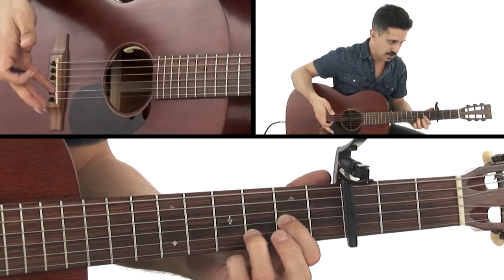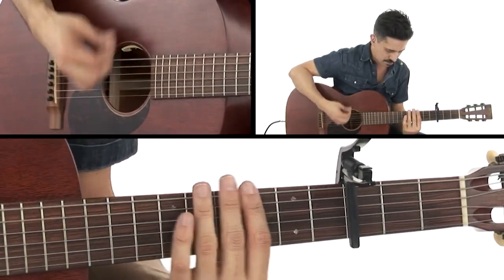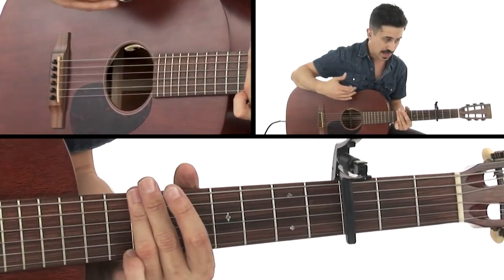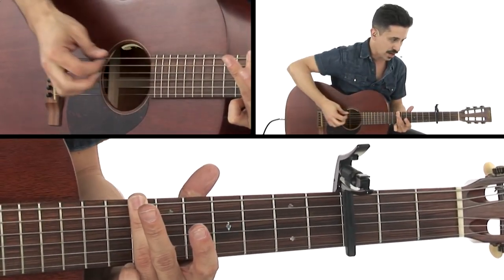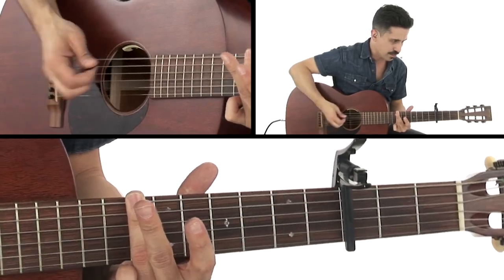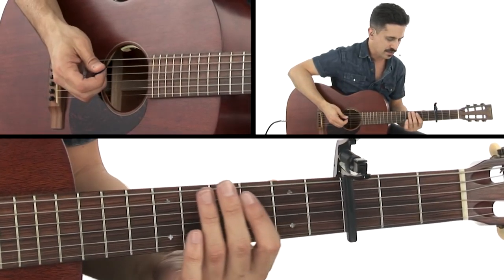Now again, these are the capo versions of these chords. You do that twice, and then you get to the A — technically it's called the A5 chord — and that would be on your tenth fret. You repeat that, then you go back to the top. So that second half is...